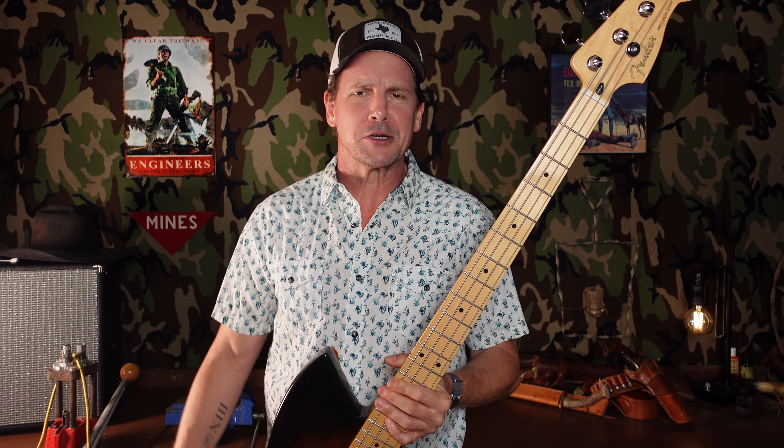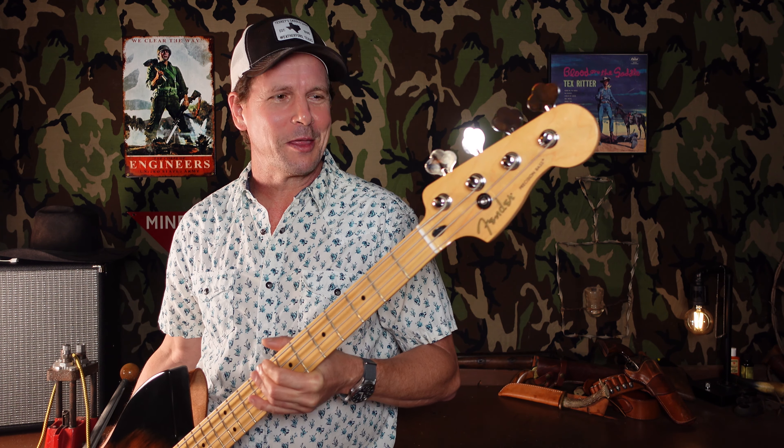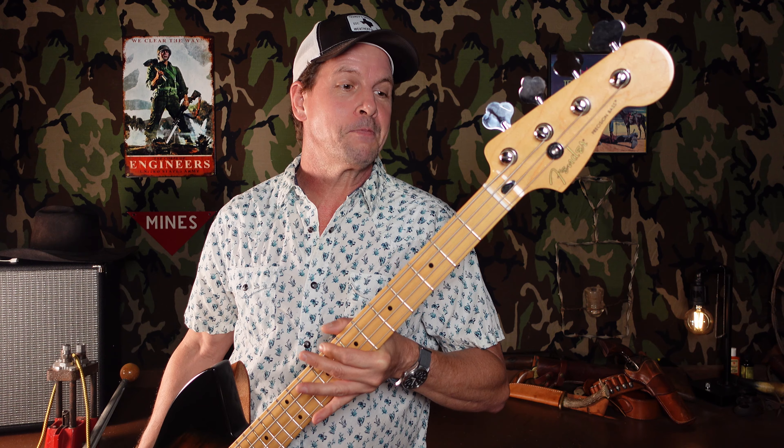For my guitar and bass nerds out there, we'll do a quick grand thumb style rundown tip to butt. We're working with a Fender made in Mexico — a Fender Player Series Precision Neck. This is a 1.5-inch nut as opposed to a traditional 1.75-inch nut. So it's not quite as slim as a Jazz Bass neck, but it's a little narrower and a little easier to get around on. It's taking me a little bit — I've been playing a Jazz neck for the last 15 years.